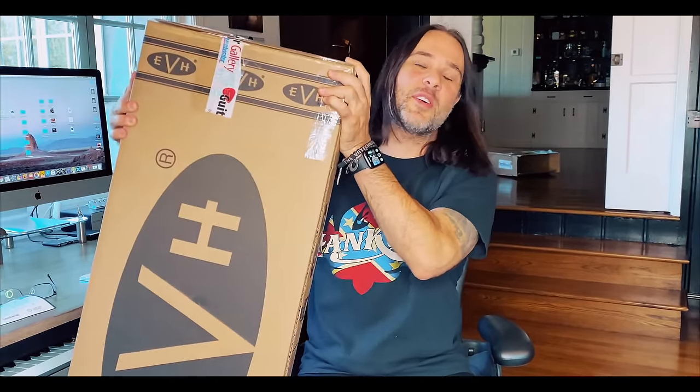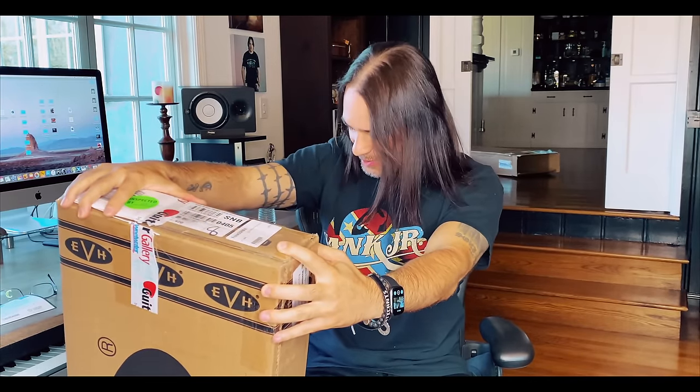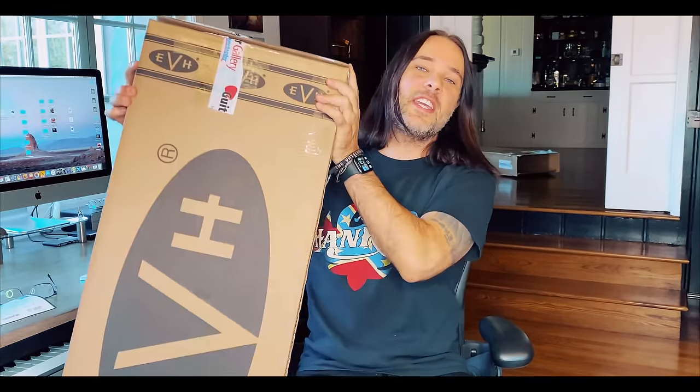Hey guys, Marco here from the Vaticans. Very excited today — we're going to review the EVH Striped, the one that's like impossible to get because like 400 million people have it on pre-order.